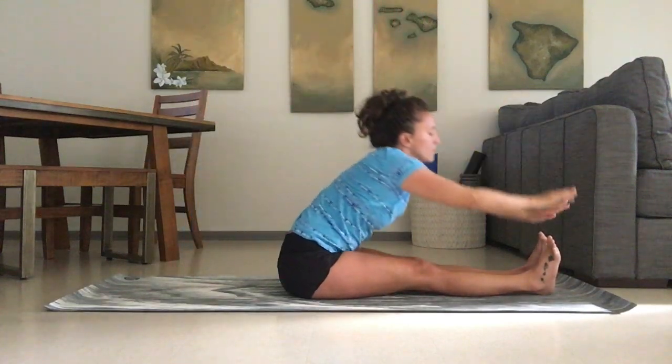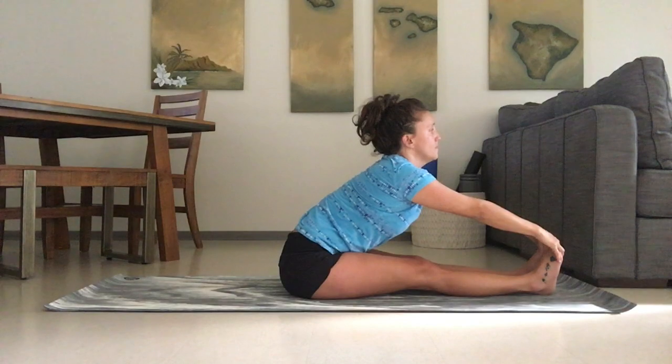Inhaling back up, exhale fold forward, and inhale flat back.